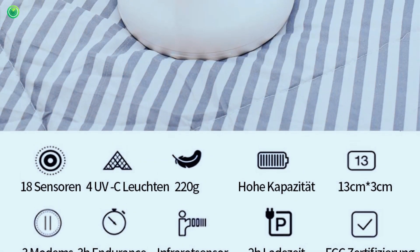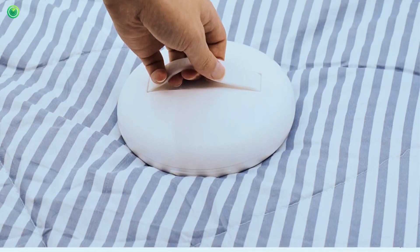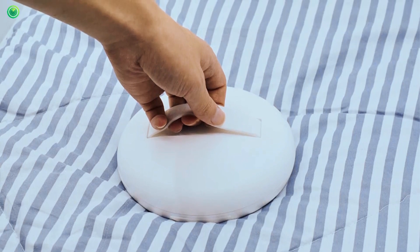The light source has different intensities to penetrate and remove the most difficult dirt and incrustations. Also, it is built with high-tech material, super light, and weighs only 220 grams.